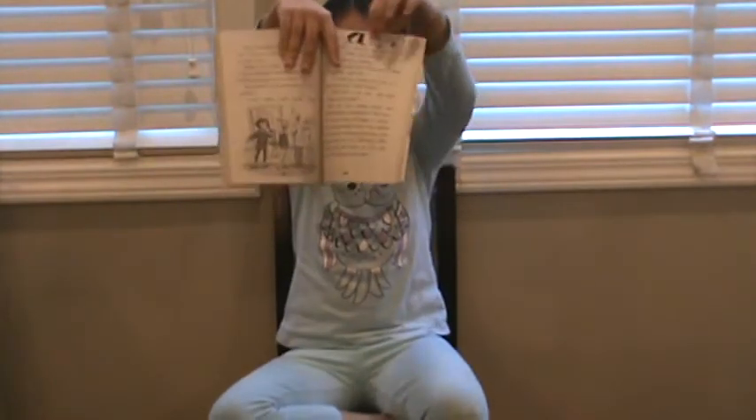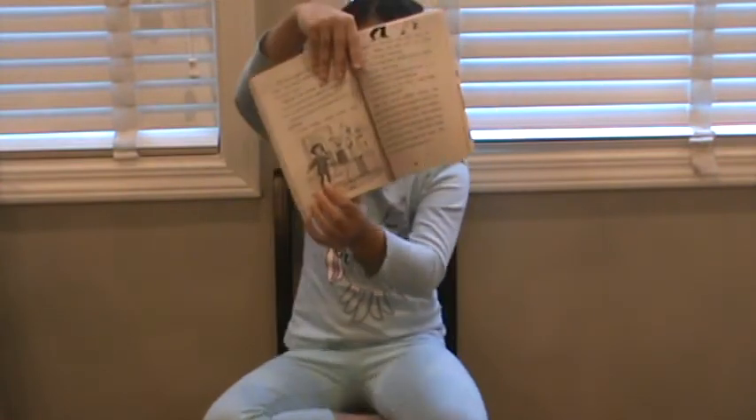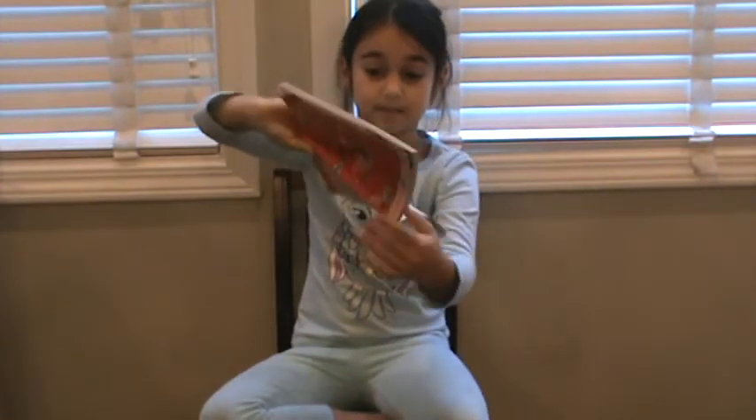This is Louis and Bob's feet. And this is Aunt Wanda talking to Louis and Bob.